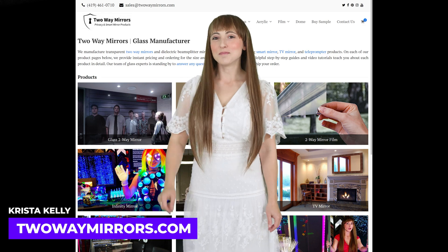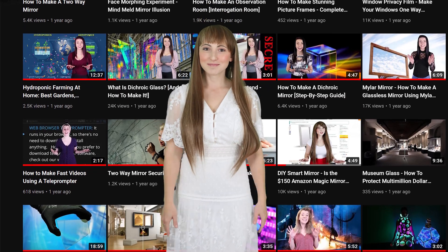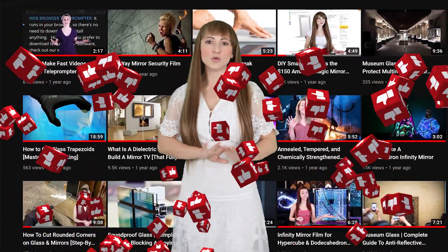Hi, I'm Krista, Mirror Geek with Two-Way Mirrors. Every week we bring you new videos based on our experience in manufacturing optical mirrors. Hit that subscribe button to stay tuned to our latest guides, and don't forget to smash the like button for the YouTube algorithm.